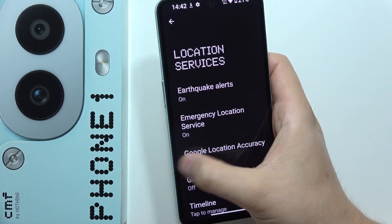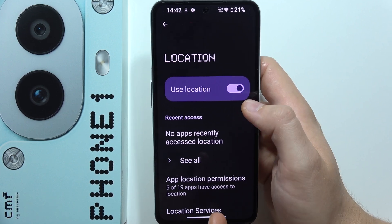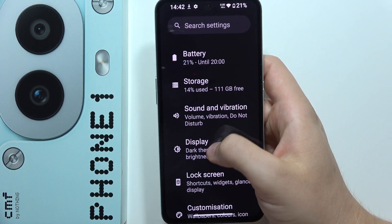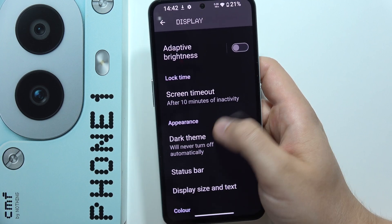It's also important to switch off the location when you are not using it. When you are sitting at home, you don't need location, so be sure to turn it off because it's draining your battery. Then go into Display, where I highly recommend you enable the dark theme.